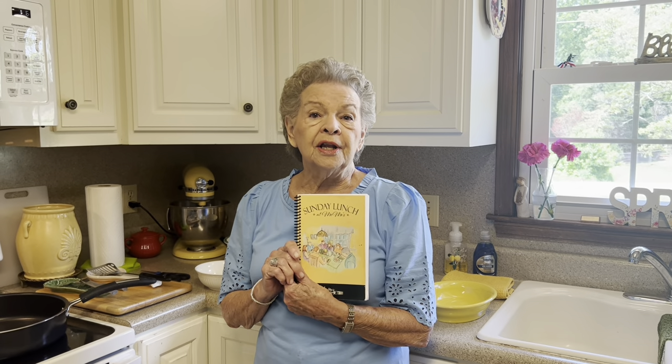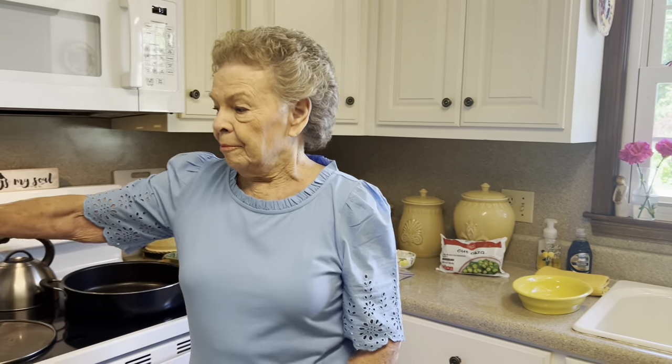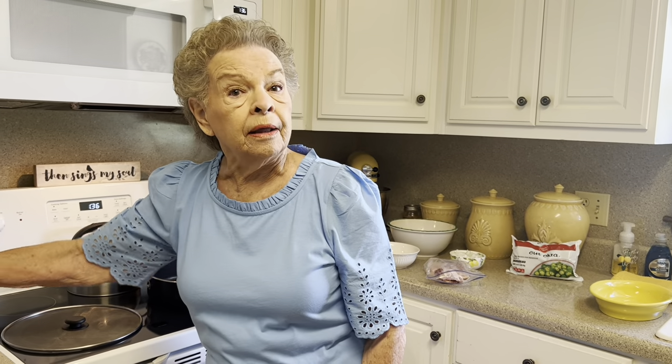So today we are going to celebrate May Day in a different sort of way. We are going to make okra rice today. Now, Sunday Lunch at Mimi's — you're not going to need that today because that recipe is not in there.